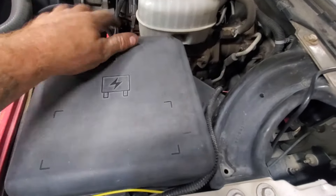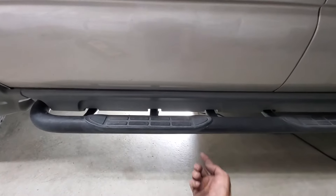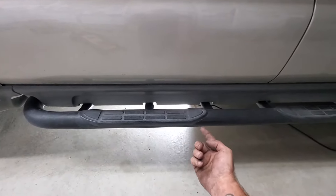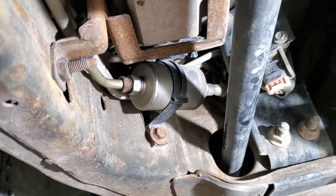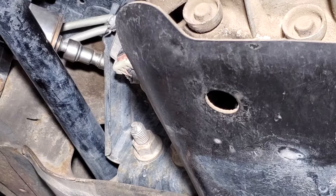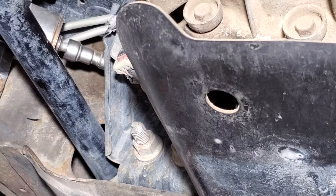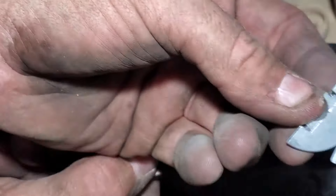You'll want to crawl right underneath the driver door here. Along the frame rail is gonna be the fuel filter. We're gonna try and pull this line off first.